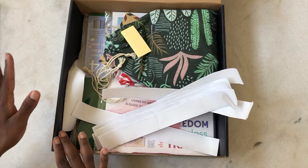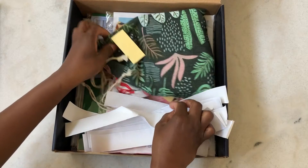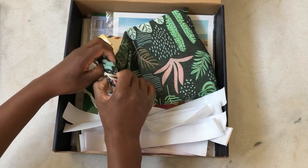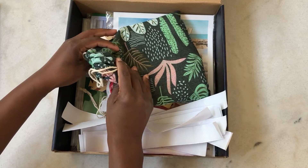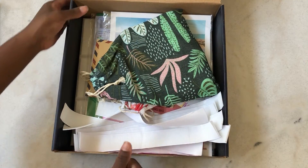First glance, not super impressed — it does look like things are just kind of in here. I do like these cute little bags though. I can't wait to figure out what's in the bags. I'm going to put them to the side and take everything out.